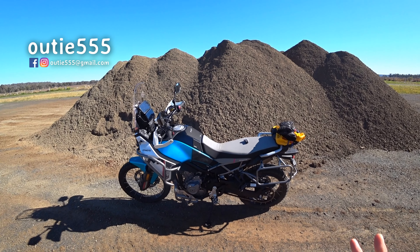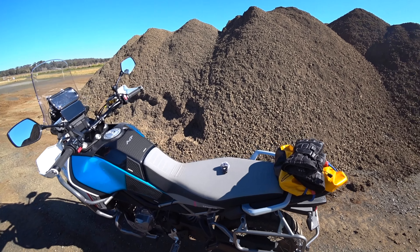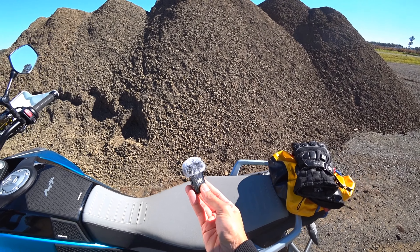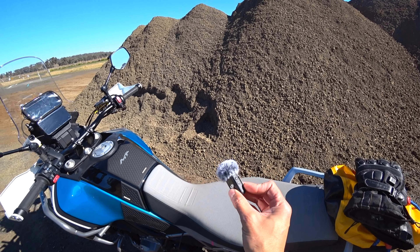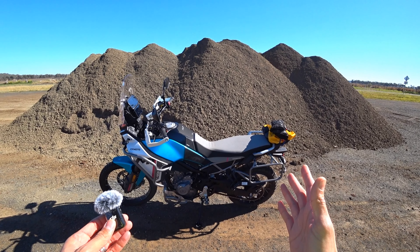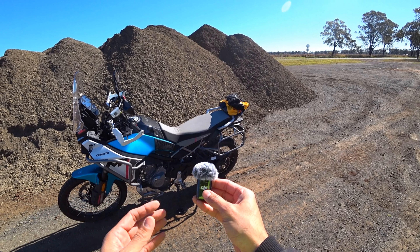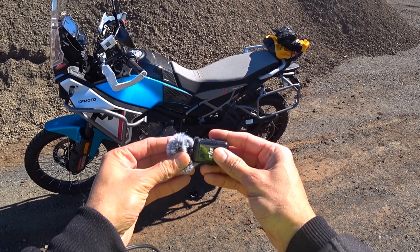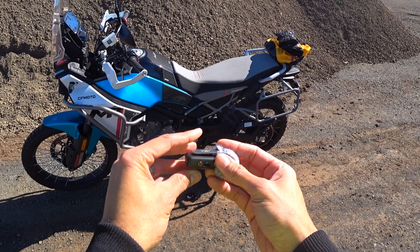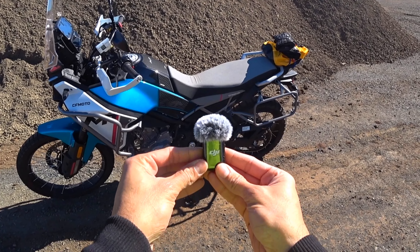G'day everyone, Audi555 here. In today's video I just want to share with you something exciting — I've got myself a pair of DJI Microphone 2s for my MotoVlogging setup. I'm out here today on my 450 MT and I figured what better way to test this out by doing a MotoVlog using them. These are lapel microphones which are wireless, and if you are MotoVlogging and you're not sure about what microphone setup to get, I highly recommend these.